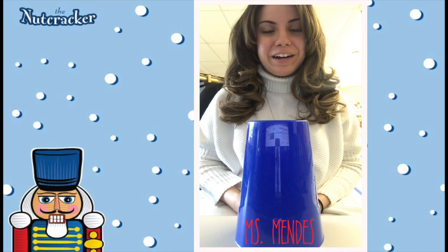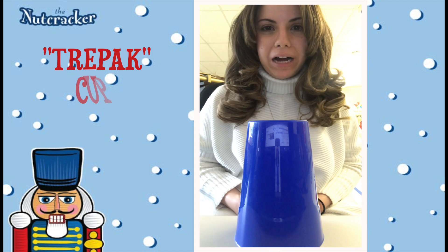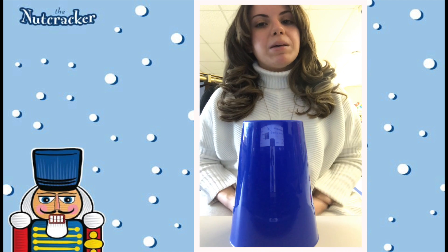Hi everybody! Miss Mendes here. We're gonna have another cup challenge today. This is the Trepak Cup Challenge. Let's go over some of the steps first.